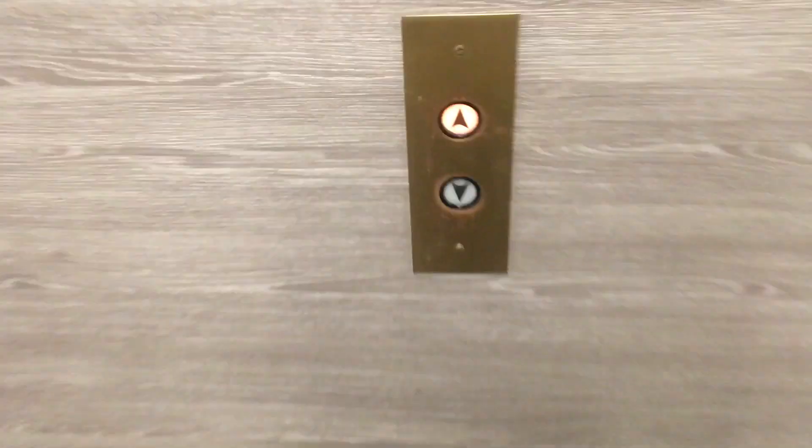I'm building on Wacker. Here we come. Look at this — it's an original Westinghouse. Look at these buttons. I've never seen them before.